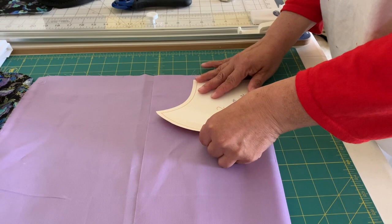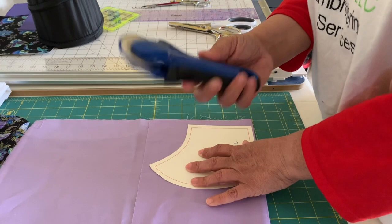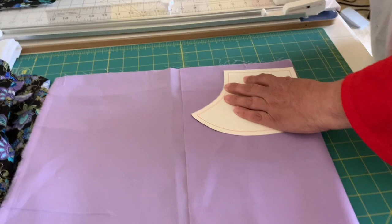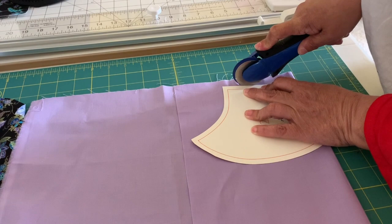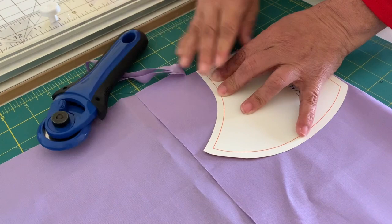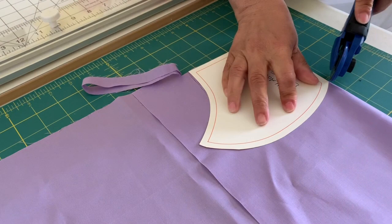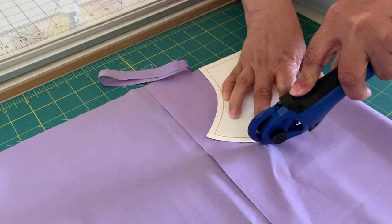There are several ways you can do this. You can trace the template and cut with scissors, but I find it easier to use a rotary cutter. Just cut around the template as close as you possibly can. Don't worry if you're not that precise — and be careful not to move the template. If you're not perfectly precise, don't worry about it. We're sewing, so it'll come out fine.